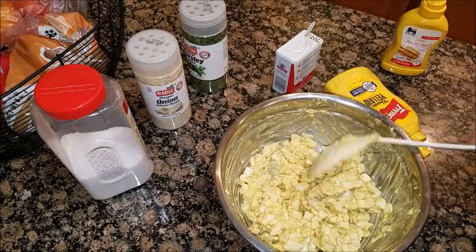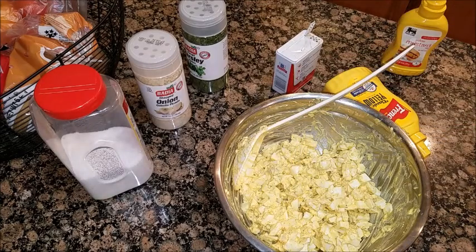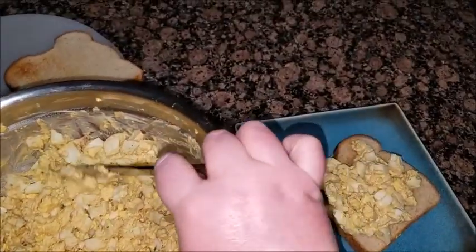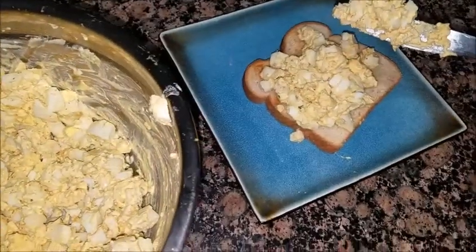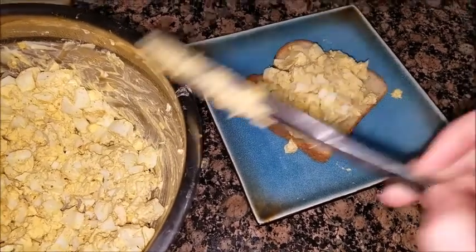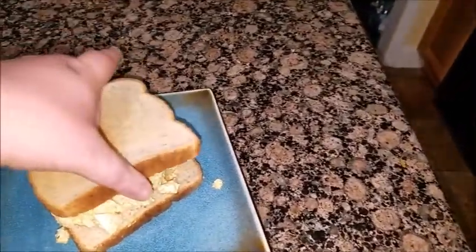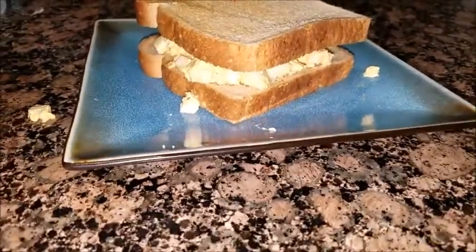Alright, this is the mixture. Now all you have to do is take two pieces of bread and make a sandwich out of it. I made two pieces of toast, then just spread it on your bread. There you go — egg salad sandwich.